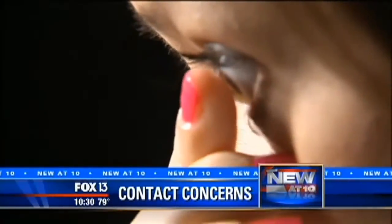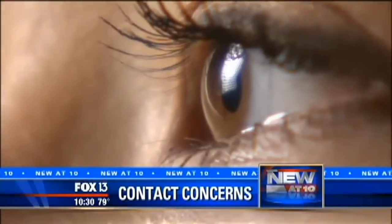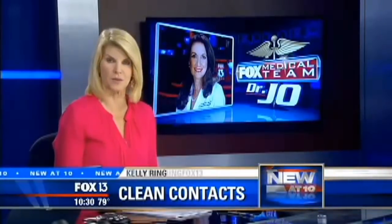New at 10 tonight: it's a horrible feeling leaving your contacts in too long — your eyes are going to itch, of course — but even disposable lenses require some TLC. Some fear we're not paying attention to something else, and Dr. Joe shows us why it could cause a potential eyesight problem.